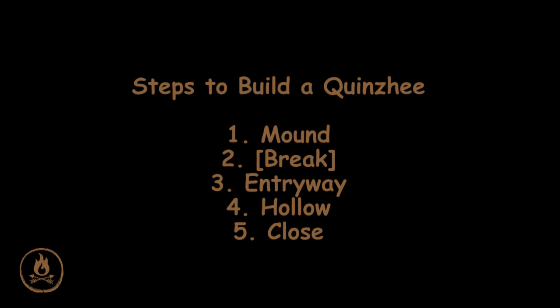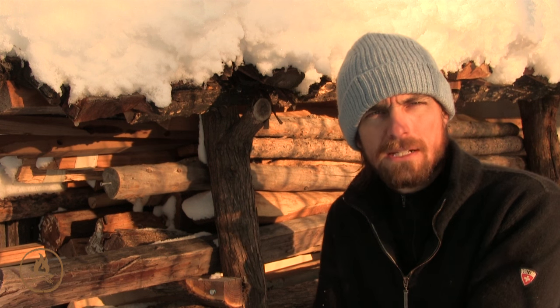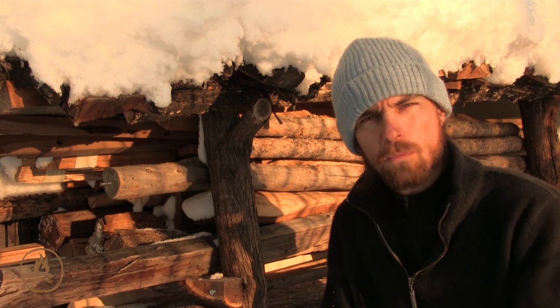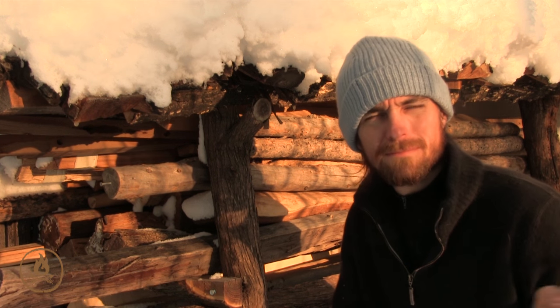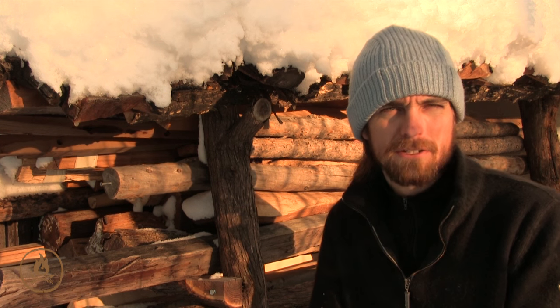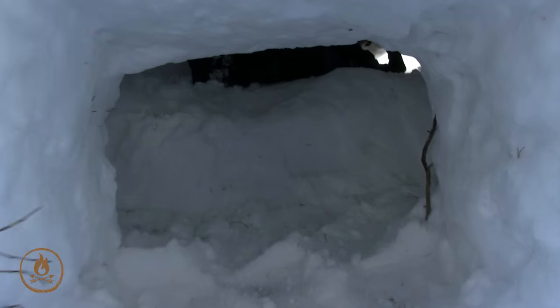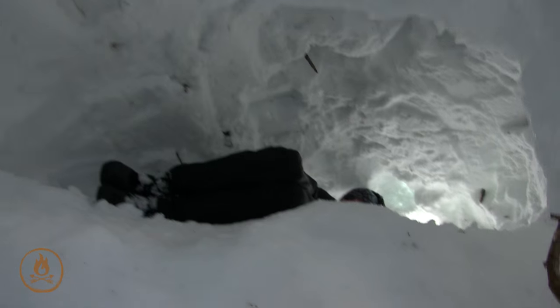Before closing off the doorway for the night, make sure to open an air hole — two to three inch diameter is fine, and you may want to poke several of them. Try to take the predominant wind into account and don't face the air hole towards that wind direction. Once you're ready to call it a night, crawl inside, pull that block of snow in behind you, seal it up from the inside if you need to, and sleep tight.